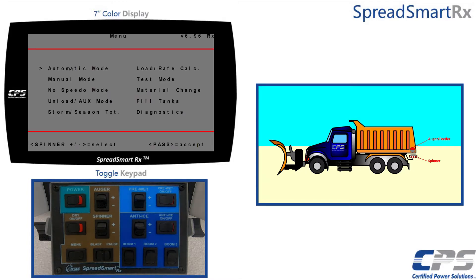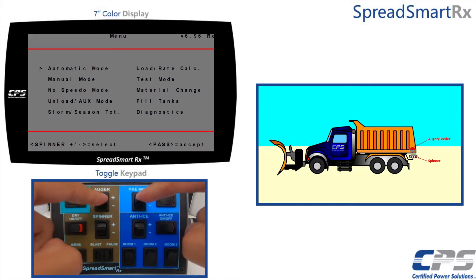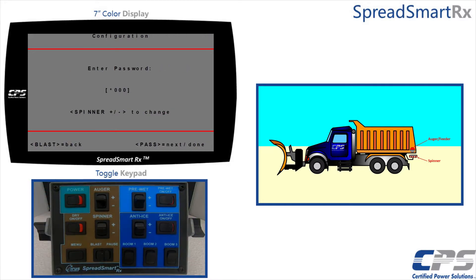To access your configuration menu, push both the auger and pre-wet switches down simultaneously. You will then be asked for a password. Use the spinner controls to change the digits and use the blast/pause controls to change the cursor position. On my device this switch is labeled 'pause'; on some devices it may be labeled 'pass' — for this application they mean the same thing. At factory default the password will be 9000.